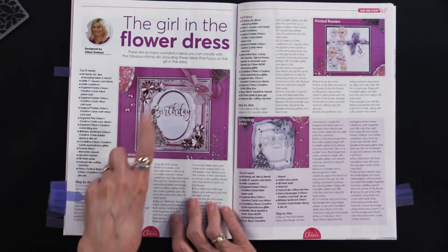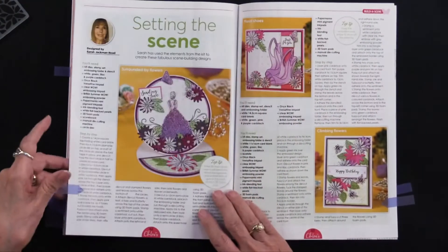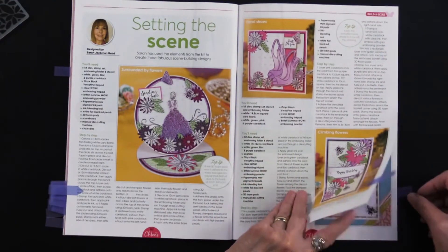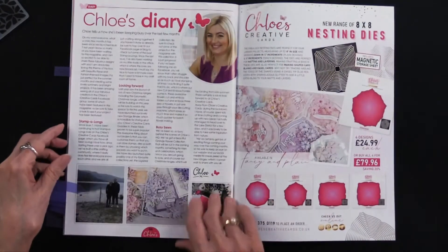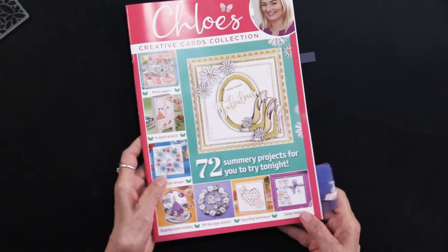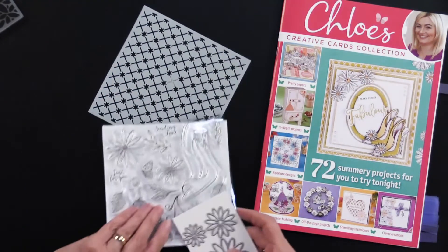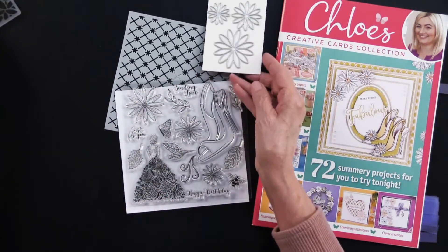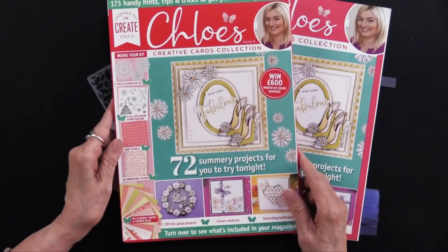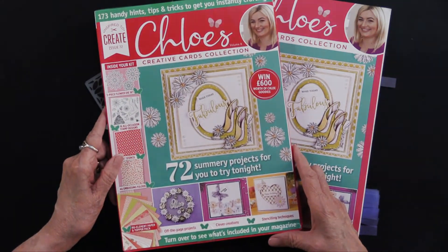Here we have the girl in the flower dress — maybe for birthday or something else — a good bit of inspiration. There's also an easel card and some different constructions to help you out. Finally, there's a little bit about Chloe, the designer, who has a company by her name. So there is the magazine — 72 projects — the stencil, the stamps, the cutting dies, and the embossing folder, all together in this Chloe's magazine and box kit. It's available now, exclusively from paperwishes.com.